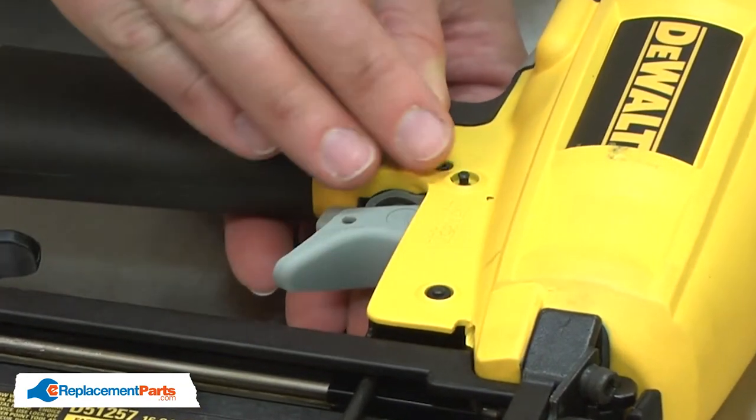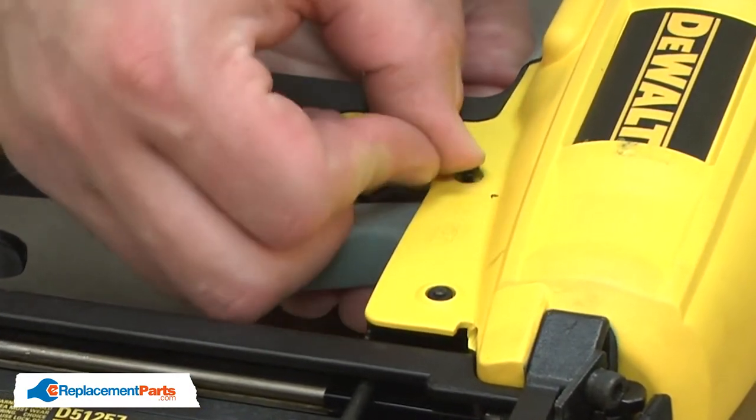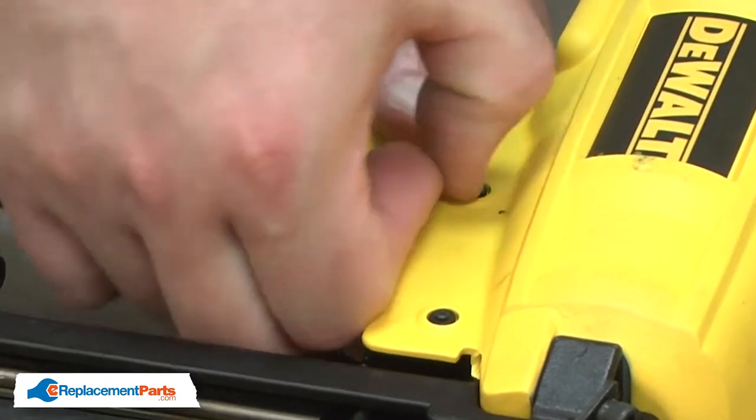To install it, I just push it on to the end of the pin. That's how simple it is to replace the grommet on your nail gun.